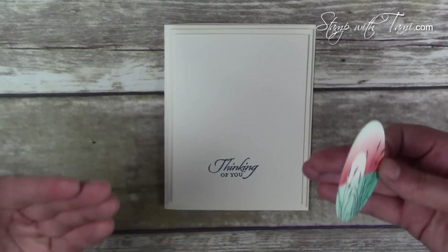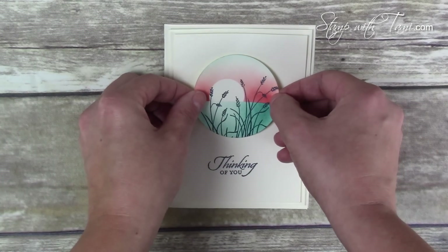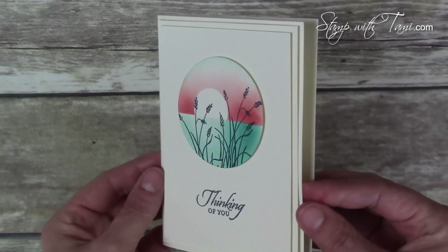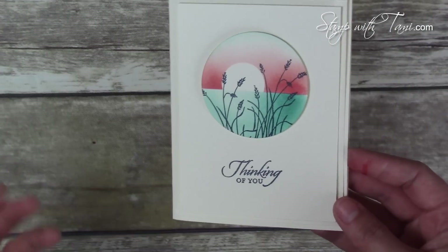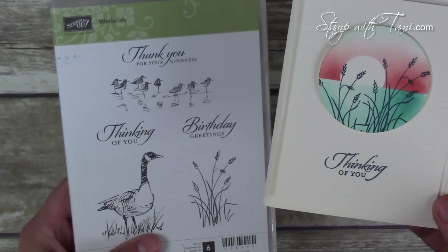Snail is a double-sided tape adhesive that I use on almost everything — I'm slightly addicted to it — but on this card it's all dimensionals. It all just layers and pops, and it is a simple wow, which is my favorite kind. You could make this for multiple occasions just by changing the greeting to the birthday or thank you greeting in the Wetlands stamp set.